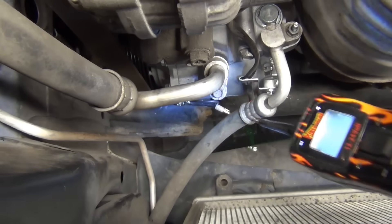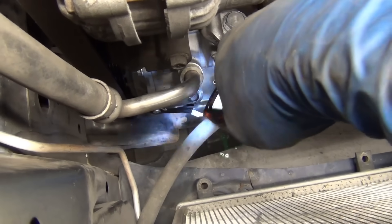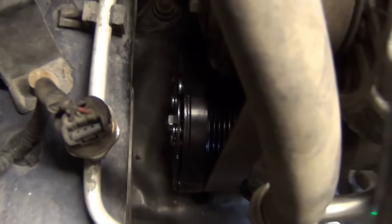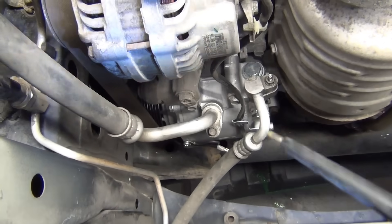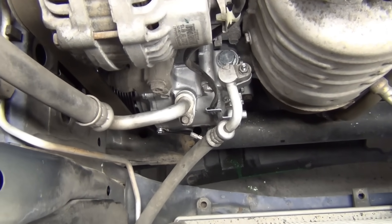We've got the new compressor installed, so we're dealing with a different connector — it's just connected as it was before. So if I run power to this, I should get a clutch response. Let's see how we did here. We've got clutch response — looking good. I'm going to finish the install, get the system charged, and show you what it looks like with the compressor clutch coming on properly.